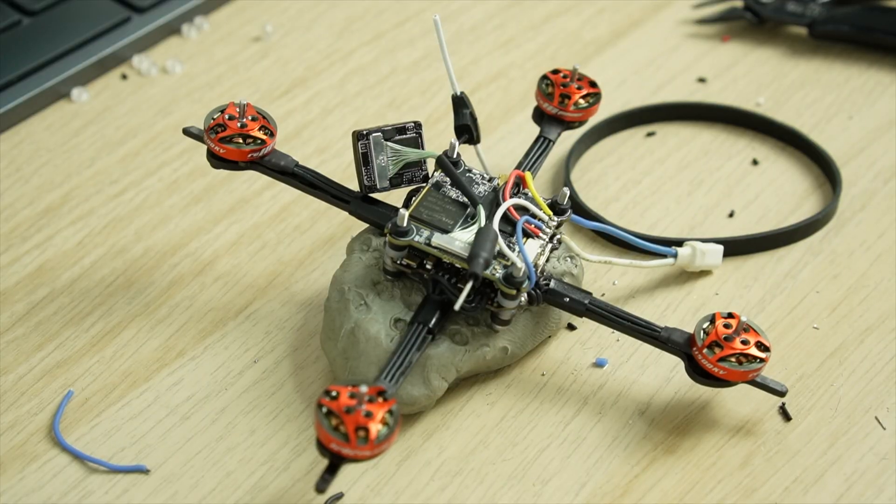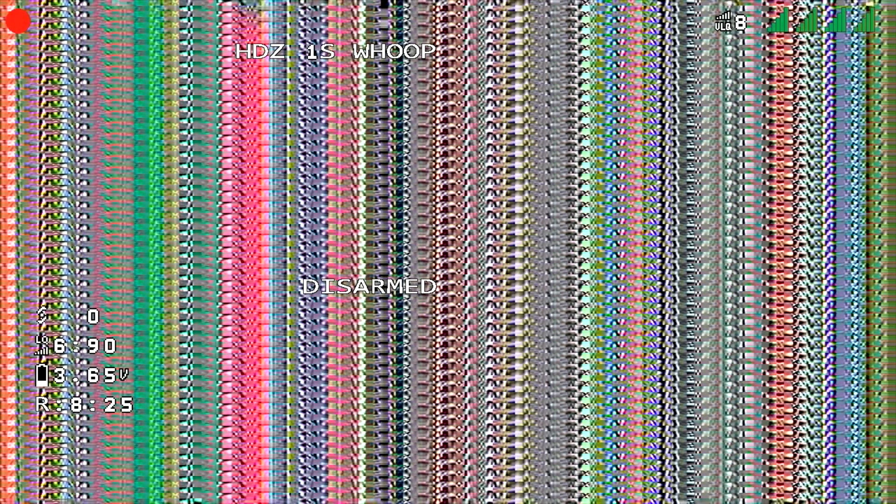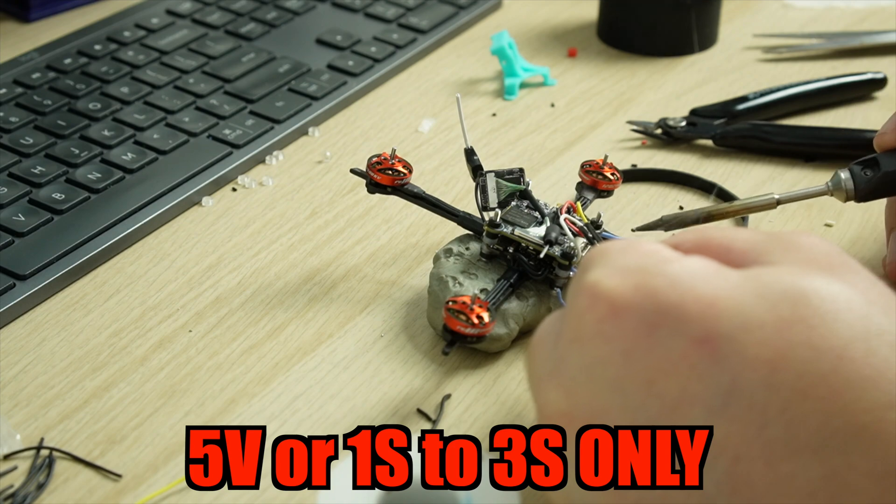On 1 to 2S all-in-ones I found difficulty for two reasons. First, 1 to 2S all-in-ones don't supply enough amperage through the 5 volt pad, and the VTX shuts off after a few seconds — so for a 1S build I'd recommend going directly to VBAT. Second, all-in-ones on 1 to 2S whoops don't usually include a spare UART, which means you can't get OSD because you need that MSP connection.